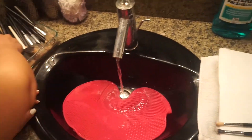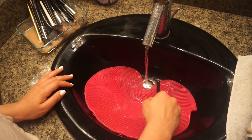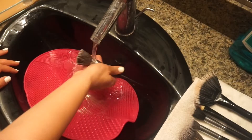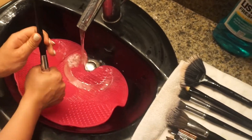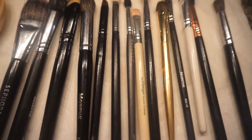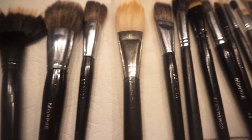I like to start with my smaller brushes first, just to give the bigger brushes more time to absorb the solution. I just swivel it around until I feel like it's clean, then squeeze the excess moisture out of the brush when I'm done.